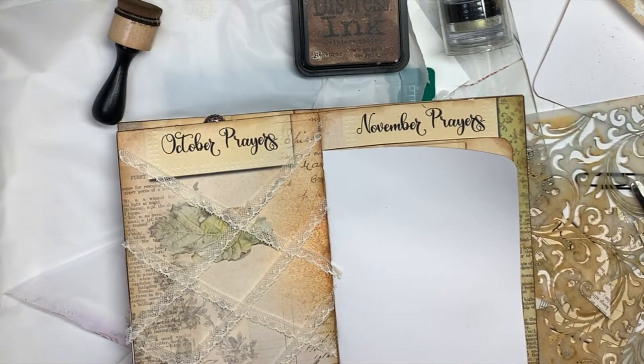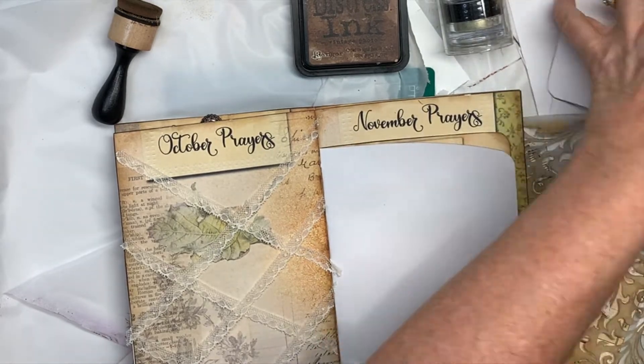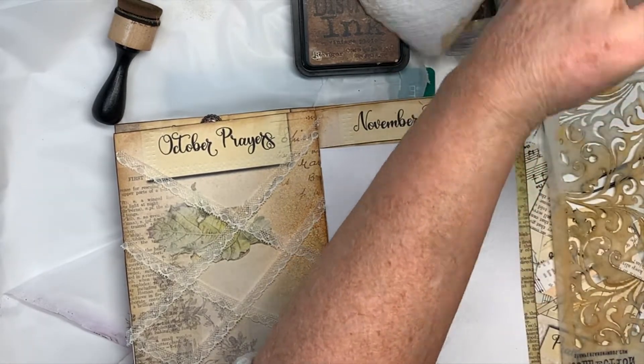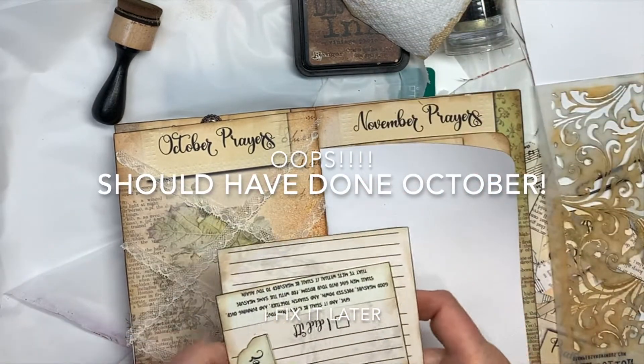I think I'll let it dry for just a little bit and then go and sew around this page. And then let's get out November — there's December, there's November.